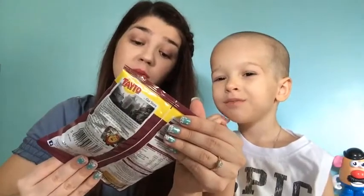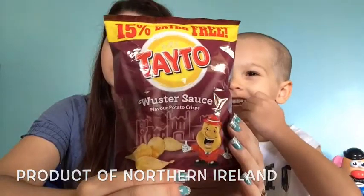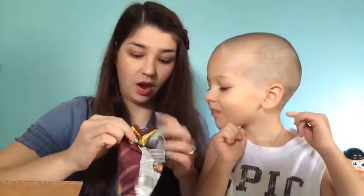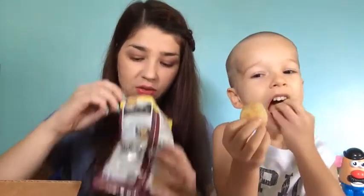Next up, another potato chip — this is Worcestershire sauce flavored potato chips. Let's get it open. This smells good too. Mmm, taste it — how is it? Smells good. Yeah, good?